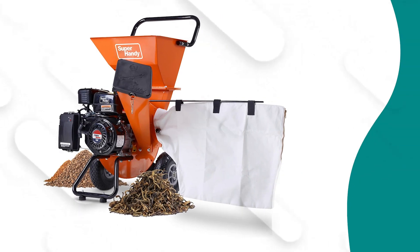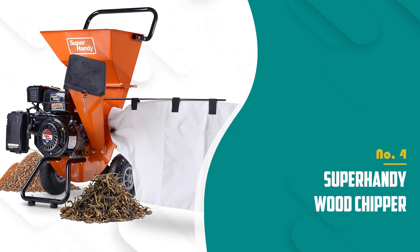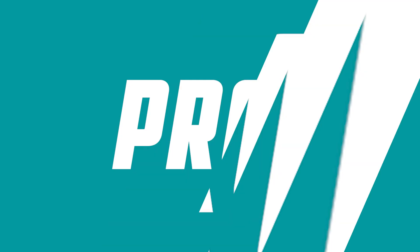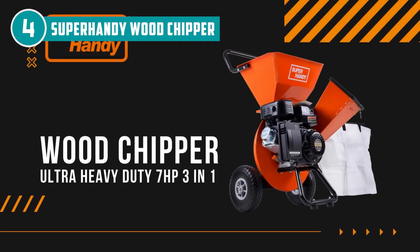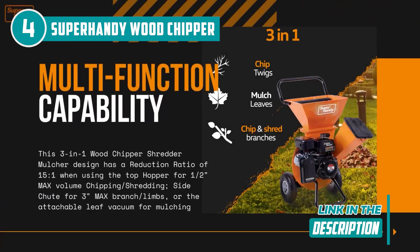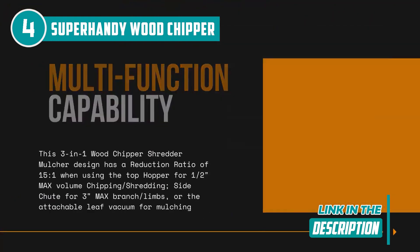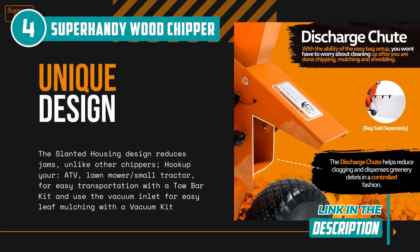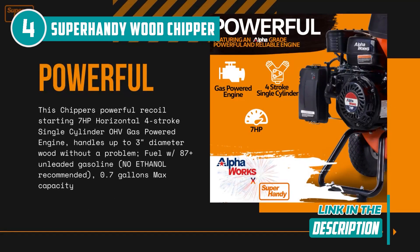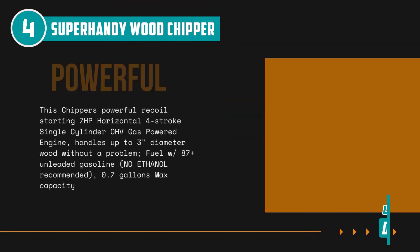The fourth chipper shredder is the Super Handy Wood Chipper, which TrustedShoppyGuy.com has awarded a 4-badge rating. The Super Handy 3-in-1 Wood Chipper, Shredder, and Mulcher is seriously a game-changer when it comes to recycling green trash and gardening waste. This versatile instrument is a must-have for any eco-conscious gardener. Design-wise, the machine's tilted housing structure ensures that jams are minimized and distinguishes it from other chippers.